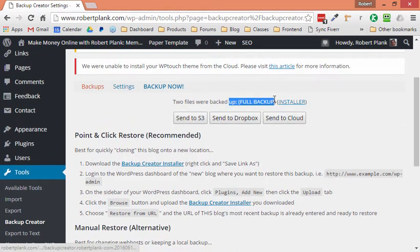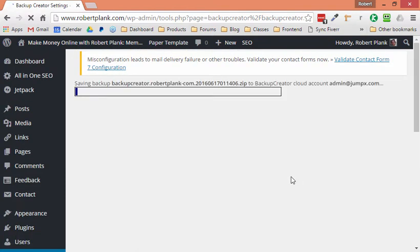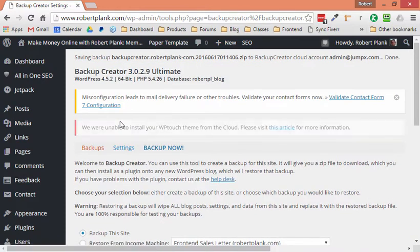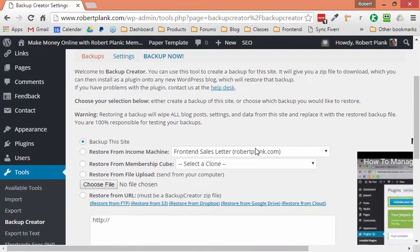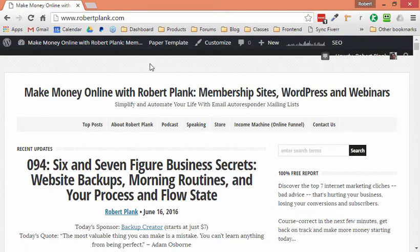We could save this full backup file locally, but instead I'm going to click the Send to Cloud button — I could send it to Amazon or Dropbox. So already we're just two clicks in: one button to back up the site (it's about a 200 megabyte site), and another button to save it up to the cloud. It stored it off-site. Then I'll go ahead and delete the local backup copy since I don't need an extra copy — I've put it up in the cloud.